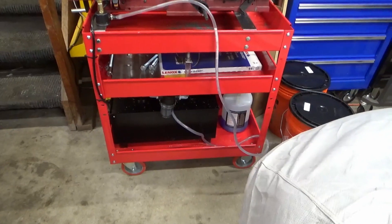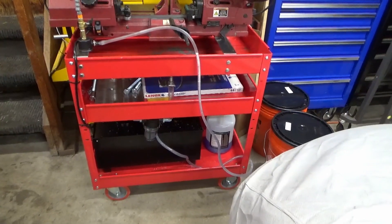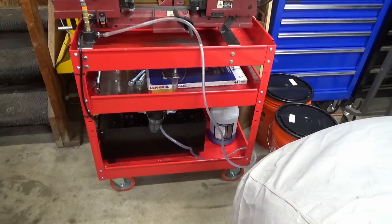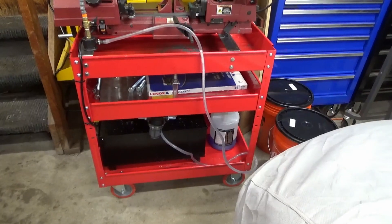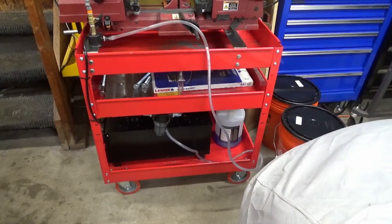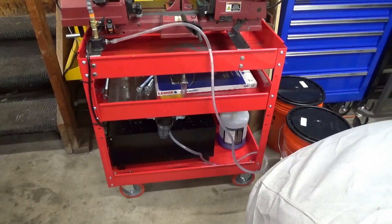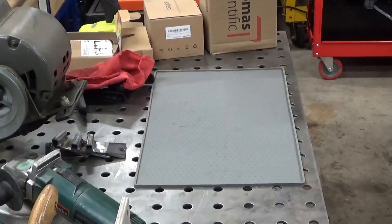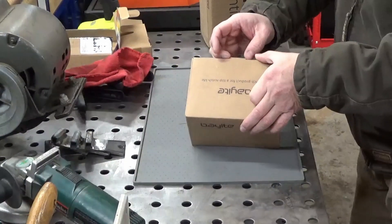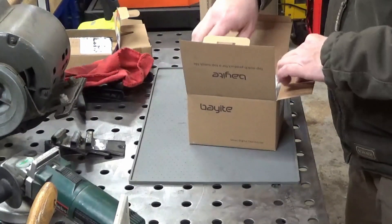So the plan is I have to detach that middle shelf again, and this time all I can do is push it up out of the way, disconnect the drain hose that drains back into the tank, and see if I can get that tank lifted up enough to tape the heat tape to the bottom and then put a piece of rigid foam insulation under it.